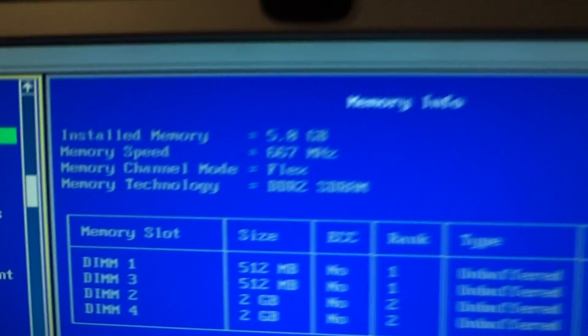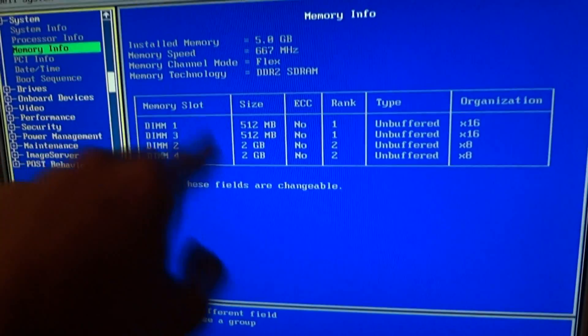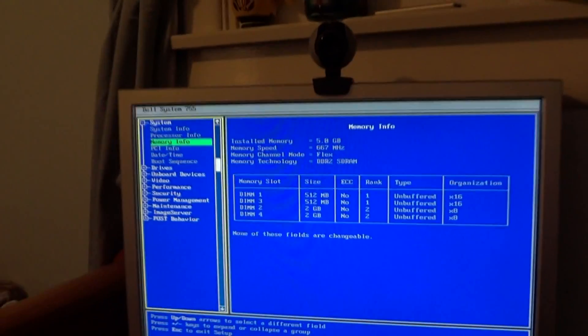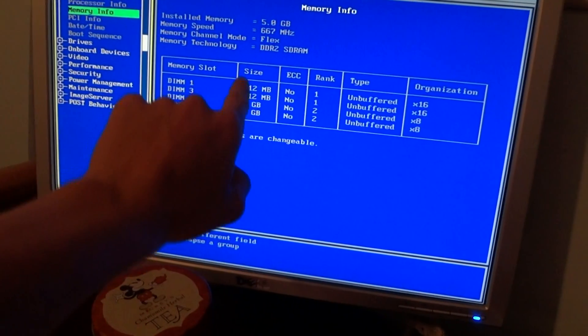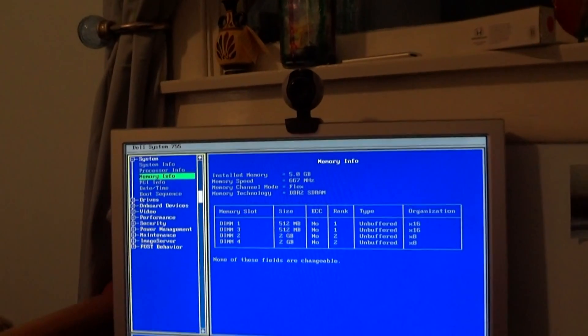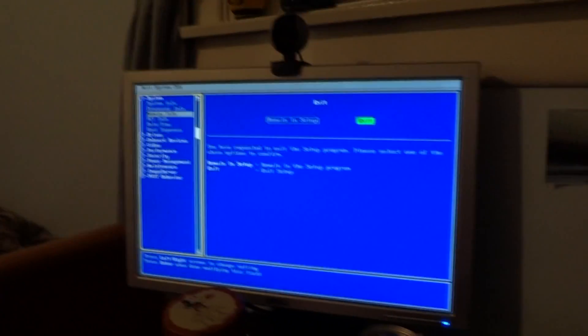Thanks for watching — subscribe for more. So we've got it booted and set up. I finished setting up all the cables in the back and entered F2 for setup just to make sure everything's alright. It says installed memory 5 gigs — it gives you the memory setup. I love that Dell does this. We have two 512s and two 2GBs, exactly what I wanted. I'm going to order another 4GB and remove the 512s to get to 8GB total. It's reading all of them — let's do a practice boot run.